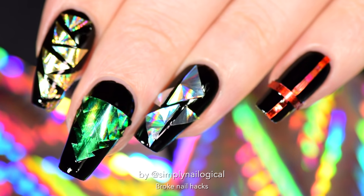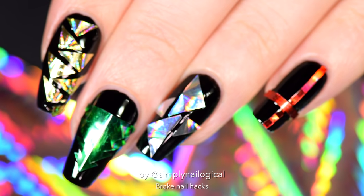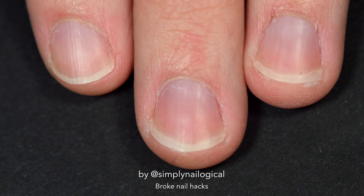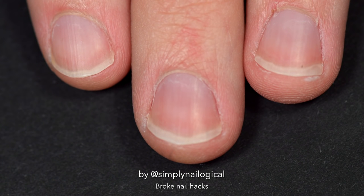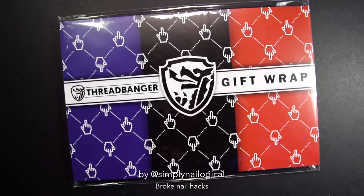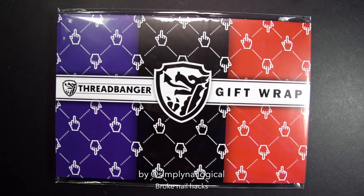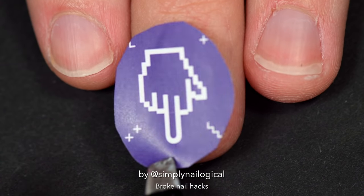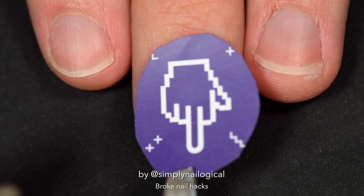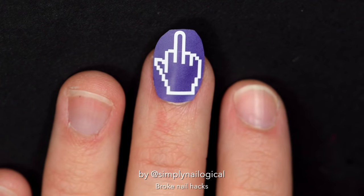I can see BuzzFeed's next article heading now: 'Average broke women try Christmas gift wrap on their nails.' But what about men? We need some equal gender representation in this video. These are my boyfriend's fingers. He resisted doing this, but I made him do it. I got this middle finger gift wrap from the holiday Threadbanger box and I figured that's appropriate for the mood. Size your man's finger up — they normally don't like when we do that. Add some clear polish or glossy top coat. And there you go — go f*** yourself nails. Thanks Threadbanger.